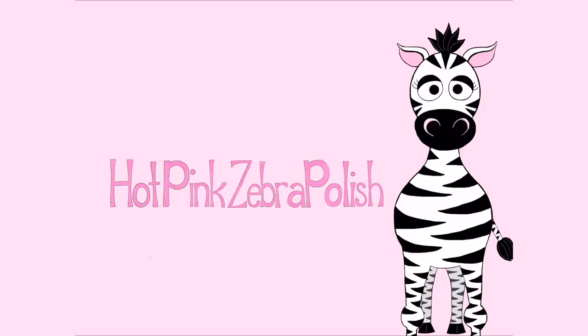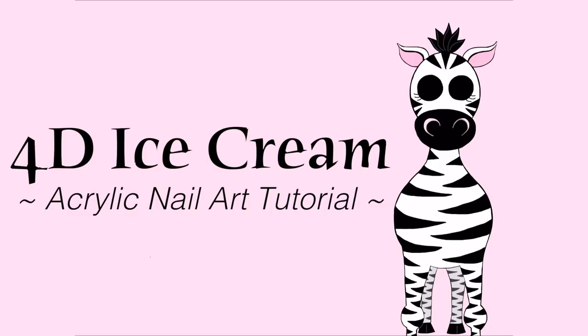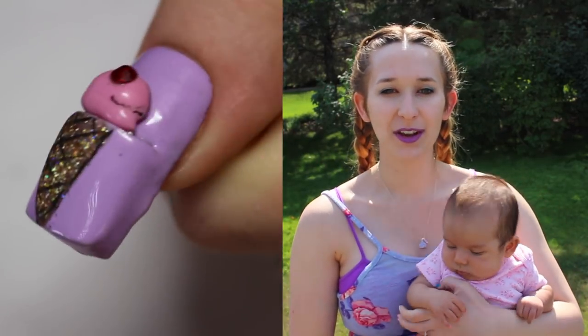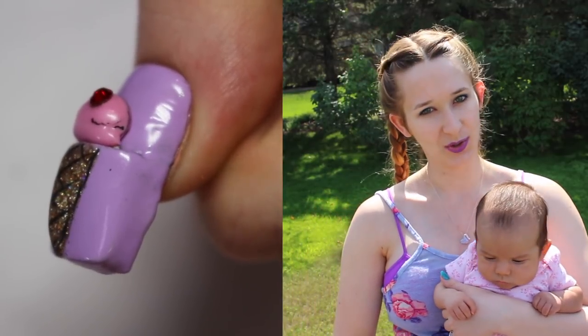4D Growing Ice Cream Acrylic Nailer Tutorial by Hot Pink Zebra Polish. Hi everyone! In today's video, I'm going to be showing you a Growing Ice Cream 4D Nailer Tutorial.